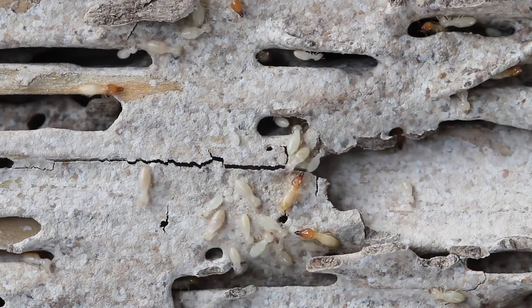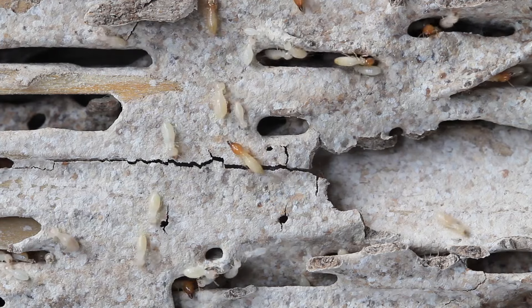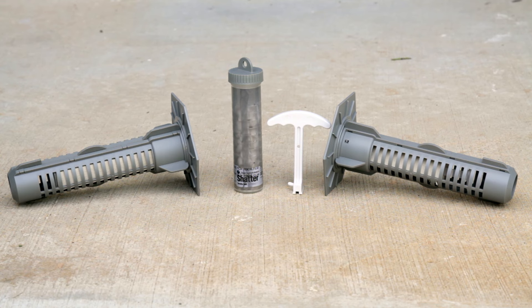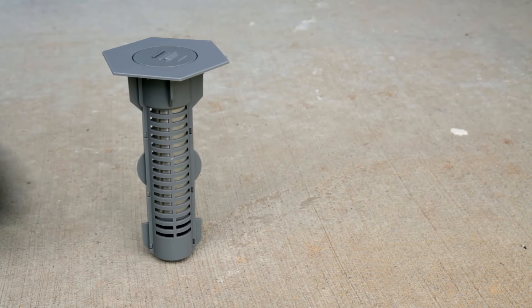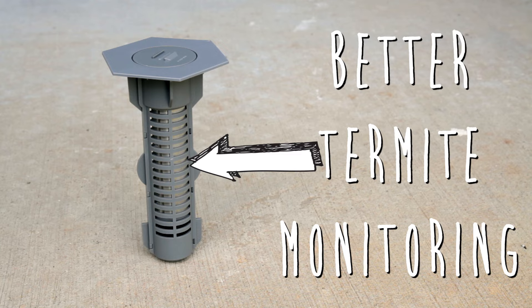Using a bait system around your home is a great preventative treatment for termites. Their main purpose is to stop termites coming from the yard and into your house. The HexPro baiting system is a great choice to stop termites before they infest your home. Unlike older bait systems, the HexPro bait stations have larger slots that allow for maximum bait to soil contact, which allows for better and more accurate termite monitoring.